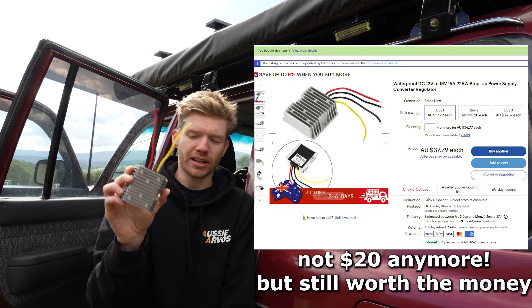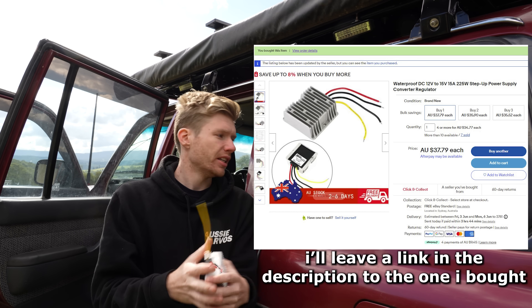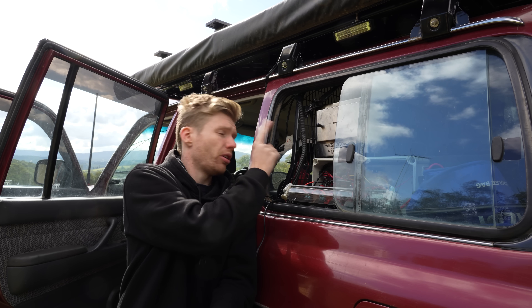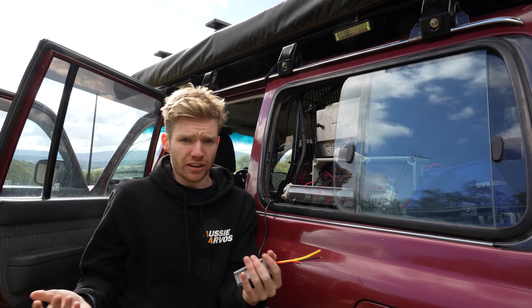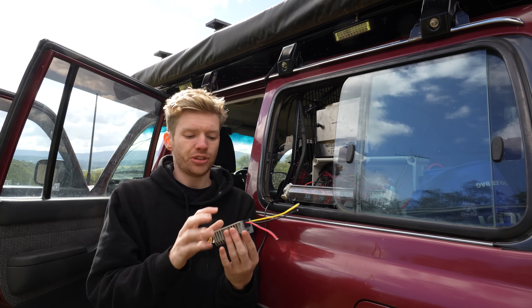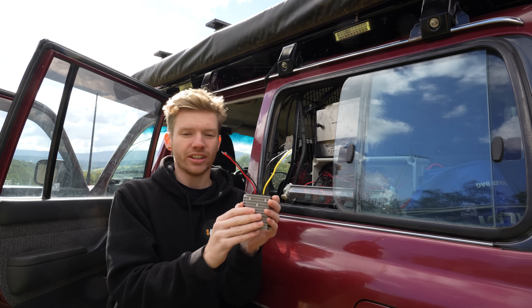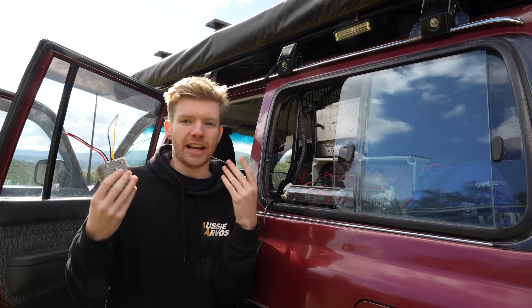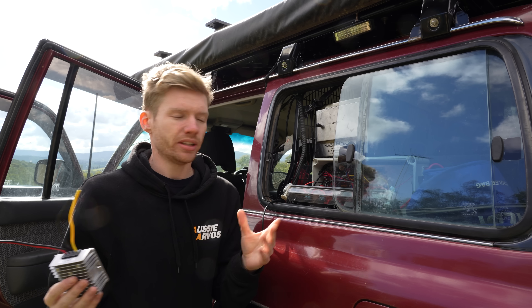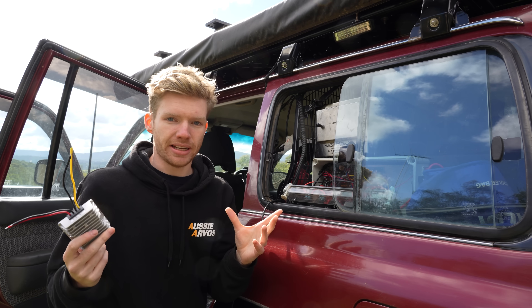There is a solution to this — a step-up converter. You can buy them on eBay for about $20. All they do is step the voltage up from 12 volts to 14.8 volts. With higher voltage the travel buddy will get hotter a lot faster, meaning food is ready a lot faster. These do have a slight efficiency loss — they let out some energy as heat, so it's not 100% lossless. But it makes cooking so much quicker.